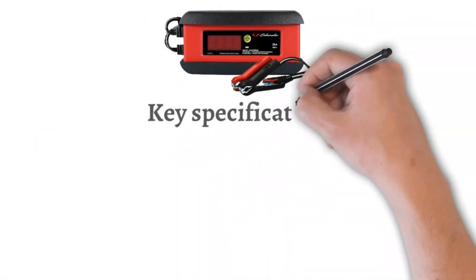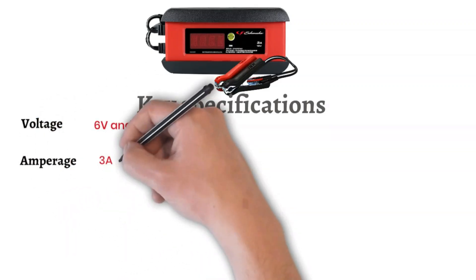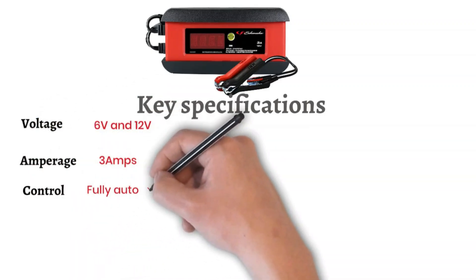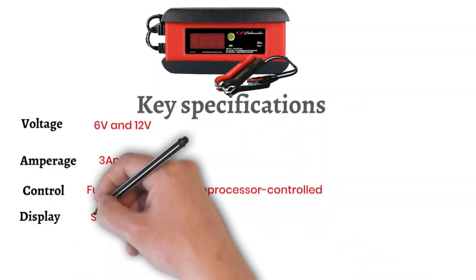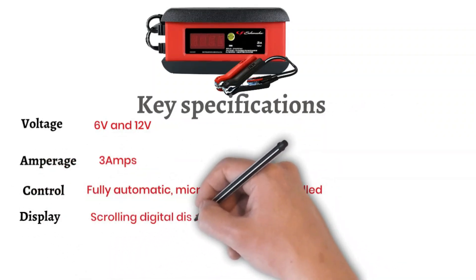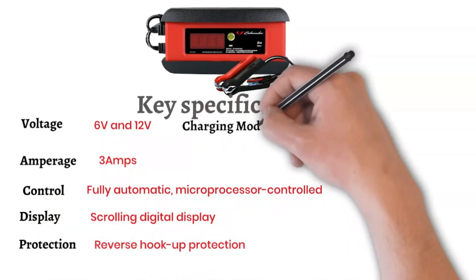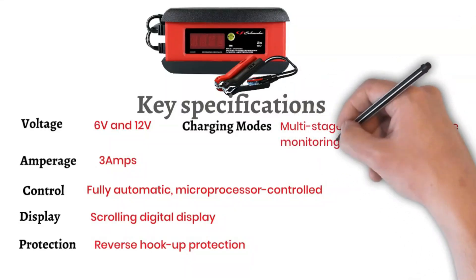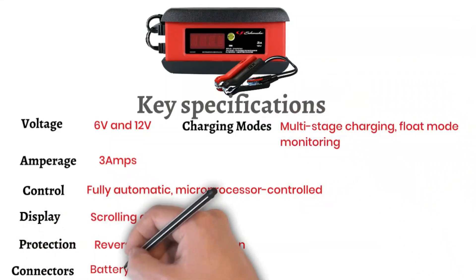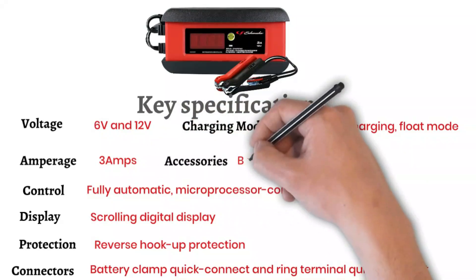Key Specifications: Voltage — 6V and 12V. Amperage — 3A. Control — Fully Automatic Microprocessor Controlled. Display — Scrolling Digital Display. Protection — Reverse Hookup Protection. Charging Modes — Multi-Stage Charging and Float Mode Monitoring. Connectors — Battery Clamp Quick Connect and Ring Terminal Quick Connect. Included Accessories — Battery Clamp, Ring Connector, and User Manual.